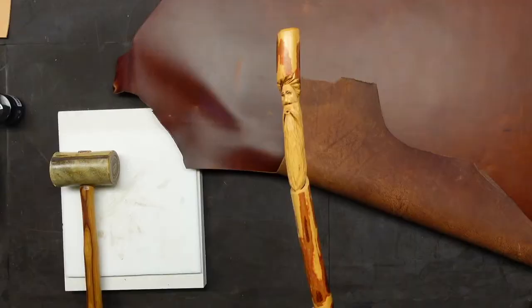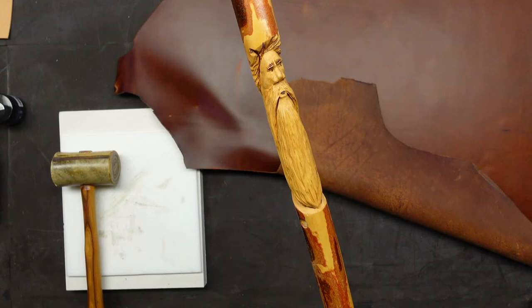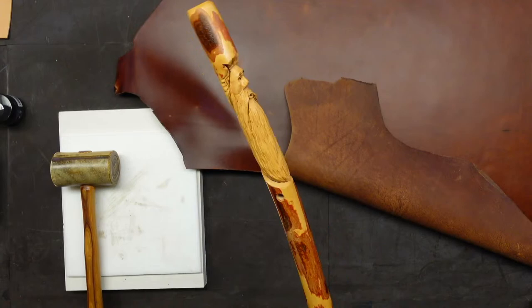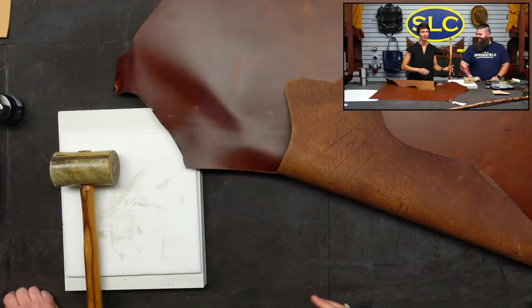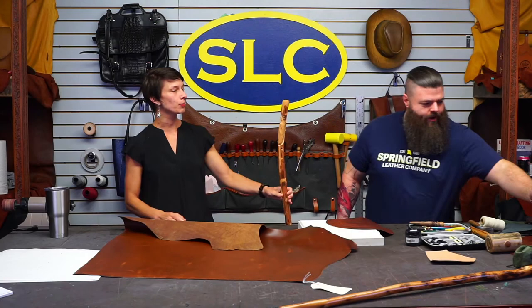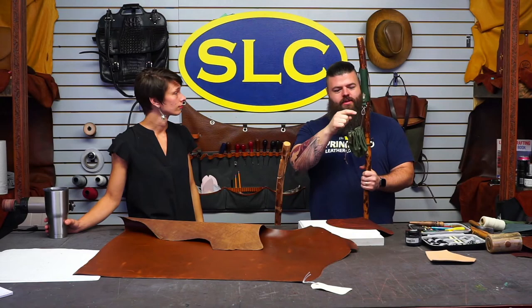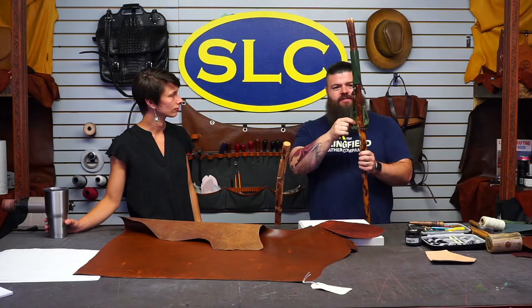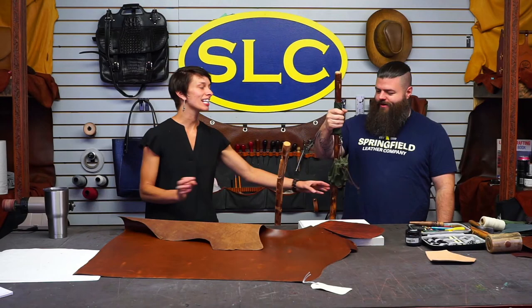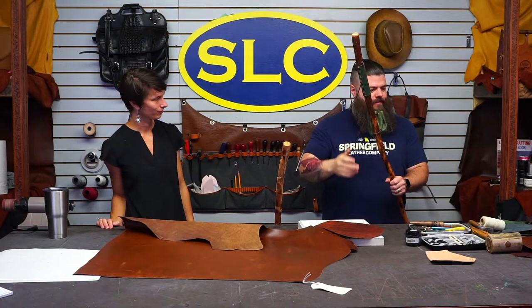We've got a fun wizard walking stick here. We're going to put a handle wrap around it and then make a little pouch. The idea I came up with: on the bottom of the handle wrap, you attach a little clip or D-ring, then make a bag out of a circle with some eyelets. I put eyelets in the bottom too to tie it to the stick so it doesn't swing around. You can walk around and put your rocks in it — it weighs it down nicely.